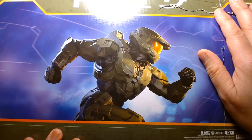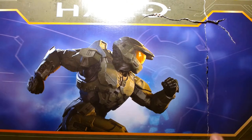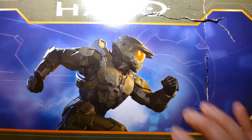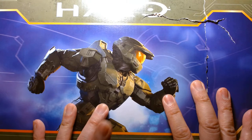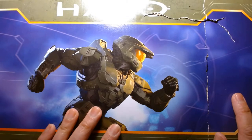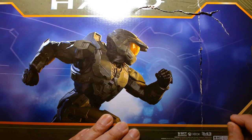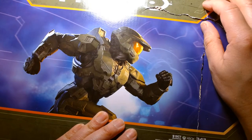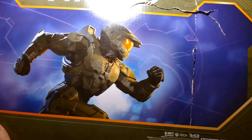Amazon shipped this and the whole package was wrecked, which sucks. I actually unboxed this earlier today just to make sure everything was in the box and not damaged, because as soon as I took it out of the mailer box I saw the giant wrecked back. I needed to make sure the toy was okay.